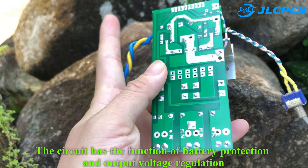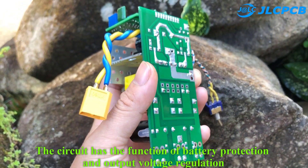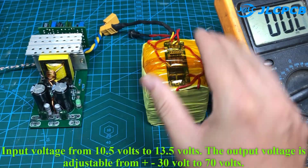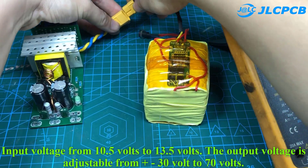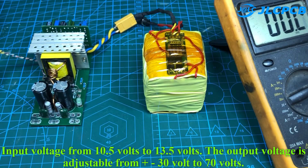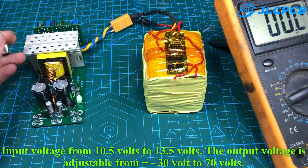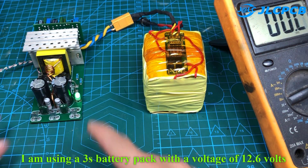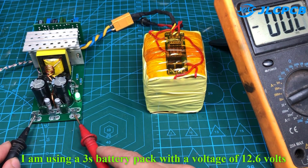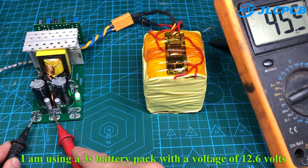The circuit has the function of battery protection and output voltage regulation. Input voltage is from 10.5 volts to 13.5 volts. The output voltage is adjustable from 30 volts to 70 volts. I am using a 3S battery pack with a voltage of 12.6 volts. Output voltage is plus minus 50 volts.